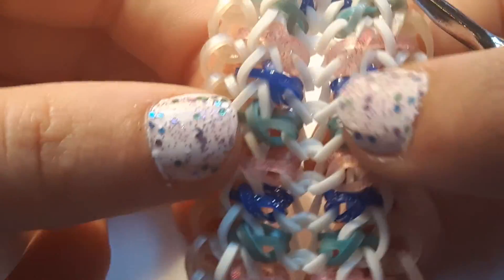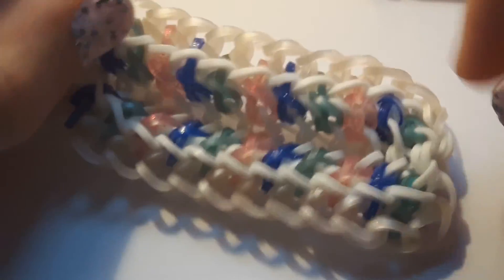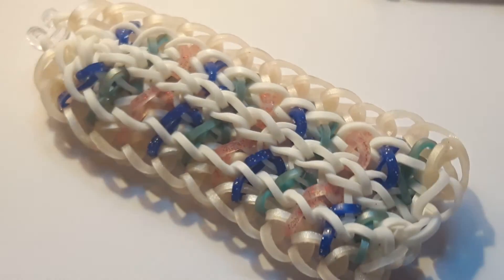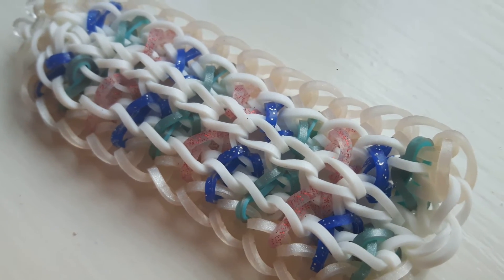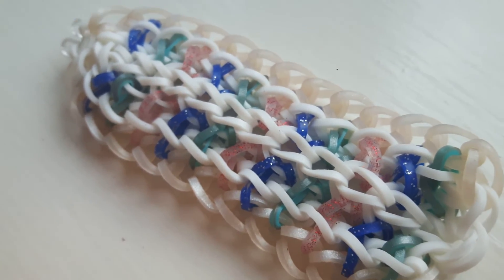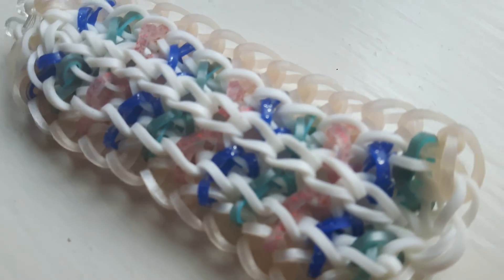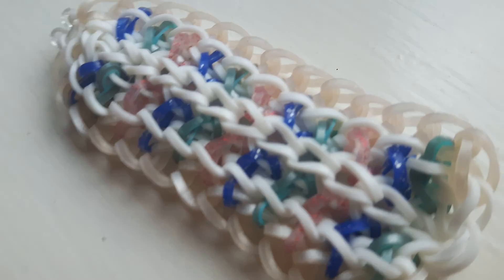And then you're done! This is the back and this is the front — you know it's the front because the single chain is more visible here than on the back. Thank you so much for watching this tutorial. If you do make this bracelet, don't forget to post it on Instagram and hashtag it: Moonita Bracelet, RebelsRBL and Loom Snow. Bye!